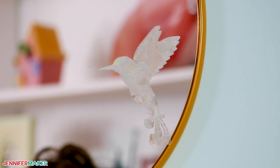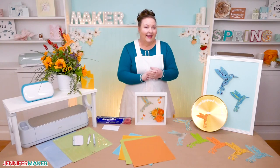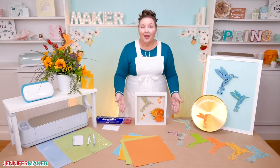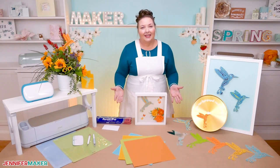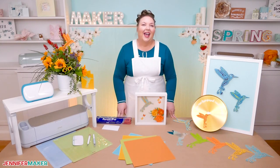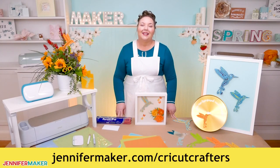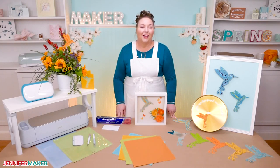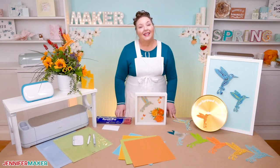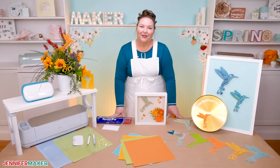Are you going to make this hummingbird? Let me know in the comments. Also let me know if you have any questions about making the design, layering cardstock, creating shadow boxes, or doing intricate cuts. Leave your question below this video, or ask over in our Cricut Crafters group at jennifermaker.com/cricutcrafters. I love to see your projects. Until next time, this is Jennifer Maker reminding you to craft a life you love.